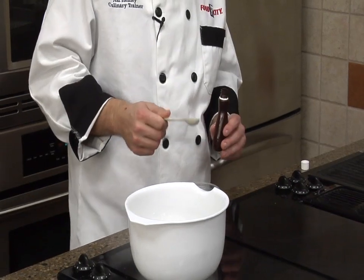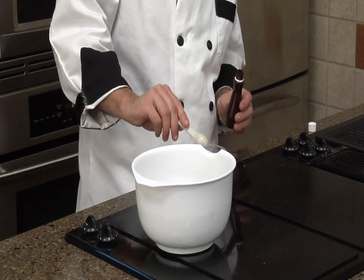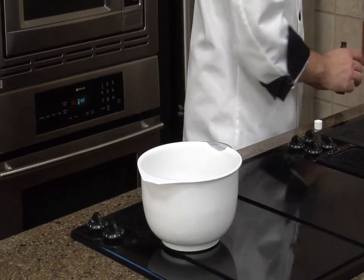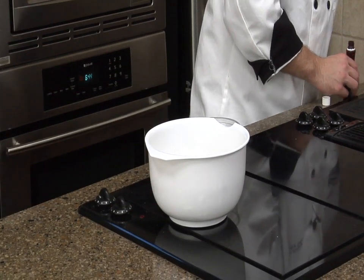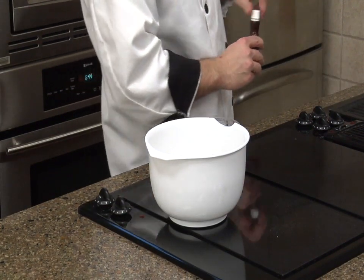One teaspoon of vanilla — I'm going to add it into this one. Half a tablespoon. Well, there's three teaspoons in a tablespoon, so we're close.